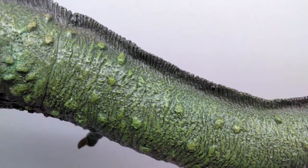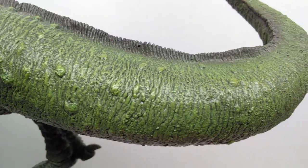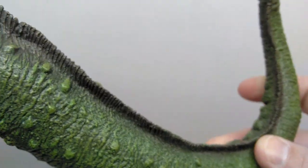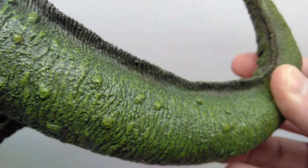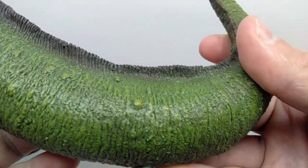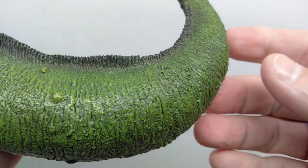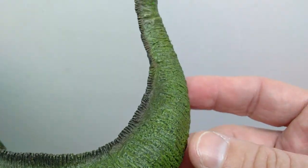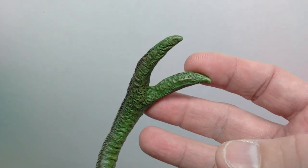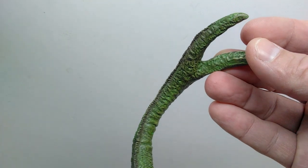They've done a great job adding a wash as well as dry-brushing to highlight the detail perfectly throughout. As you continue down the tail — and one nice thing is there are no parts you have to connect, unlike some others; the Rhedosaurus for example required connecting the tail, but that's not the case for the Ymir — as we lead down the tail, the osteoderm-like scales decrease and there's fine scaling with nice skin texture. You can really pick up on that darker wash applied throughout as you lead out to the two little tips of the tail, which look really nice.